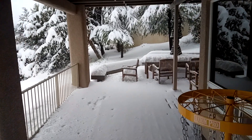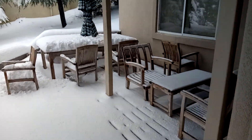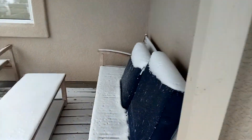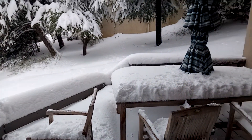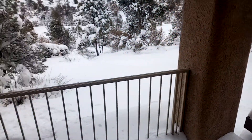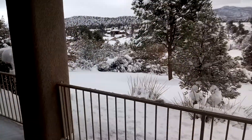Our covered patio down here is also covered in snow. You can see how much snow there is — I don't care about it on the stone over there, but I want to get it off the wood parts. I don't know if that's necessary, but I'm going to get it off.